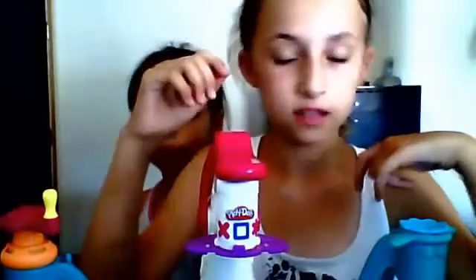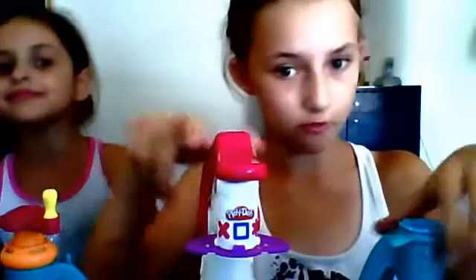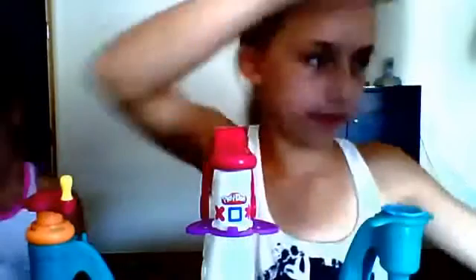Hi everybody, I'm Ophelia. My name is Ophelia, and we are the Meh Meh sisters. So today I am going to show you how to make Spumoni ice cream from the Playdoh set. For this recipe, we are going to use this pack.